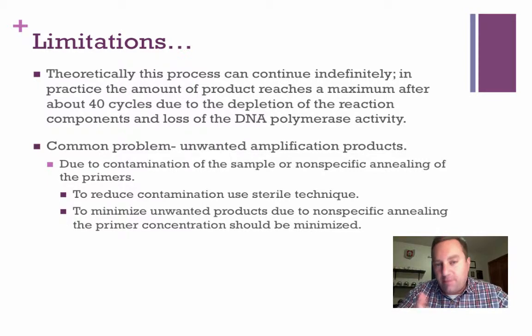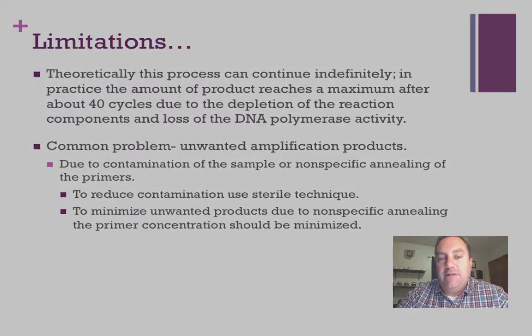There are certainly some limitations. Number one, you've got 40 cycles maximum, because you simply run out of materials. But you can also have contamination. If you do not use sterile technique and you're a little sloppy, you're going to start amplifying DNA that you didn't want. Following directions and using sterile technique will take this contamination down to a minimum.